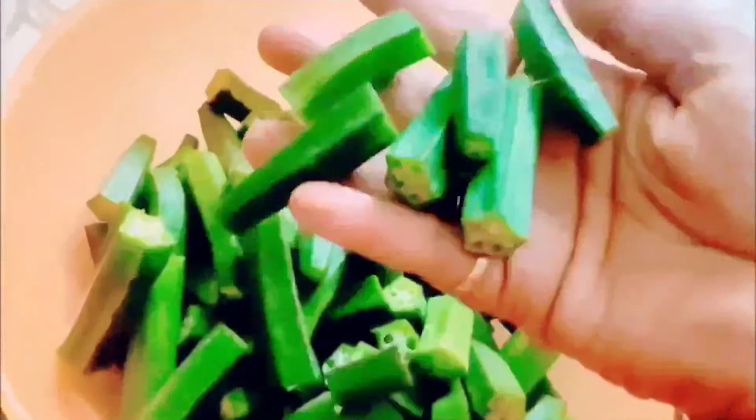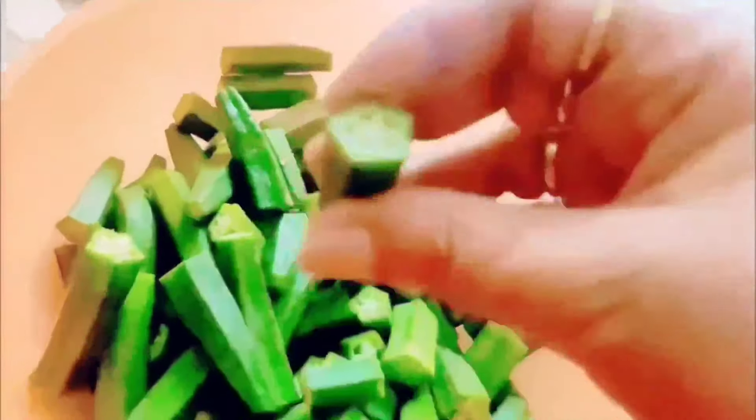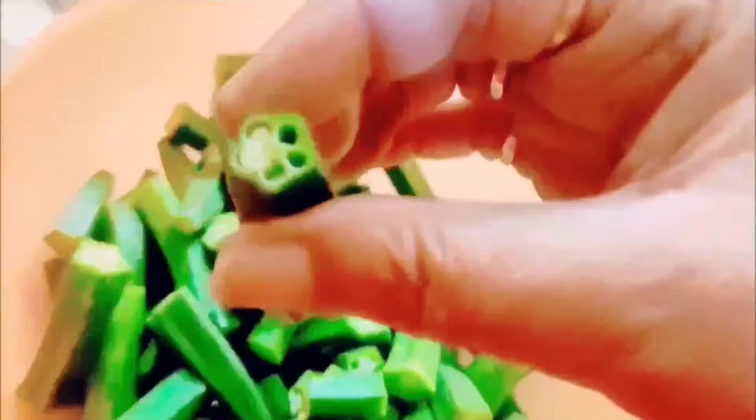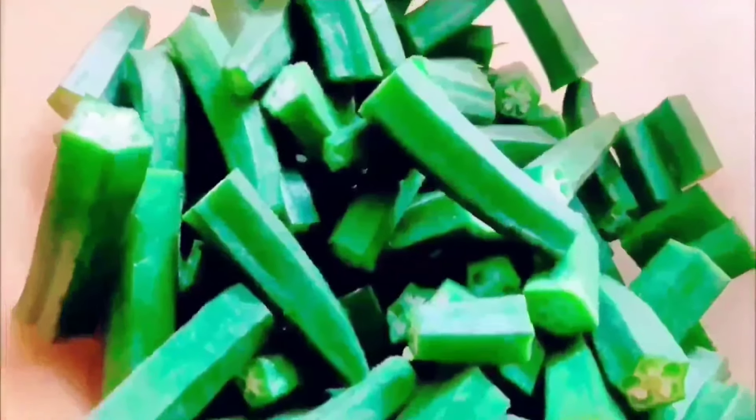Cut all the okra pods into two pieces. This is an easy lady finger recipe which is humble in taste and quick to prepare. To give a slightly sour taste, we can add lemon juice or mango powder.